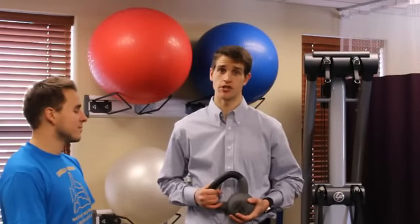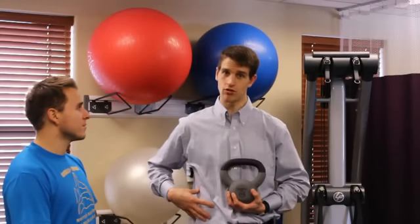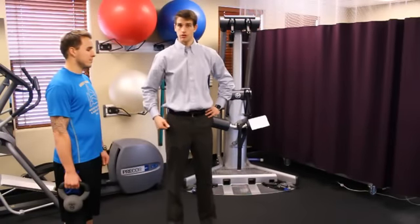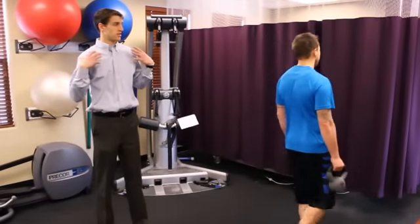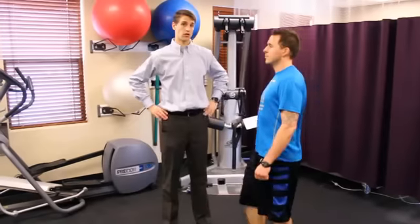The third exercise is a briefcase carry using the kettlebell to functionally train our quadratus lumborum, our lateral obliques, and the lateral side of our core stability muscles. In the first progression, Patrick's going to hold the kettlebell at his side while walking back and forth. While walking it's really important that he tries to keep his shoulders and hips as even as possible so he avoids any tilting or imbalances.